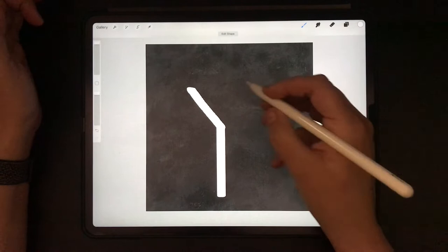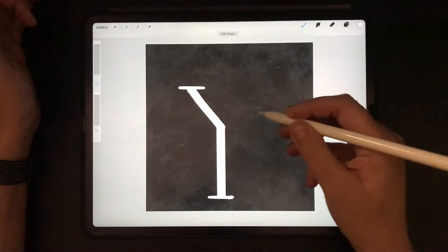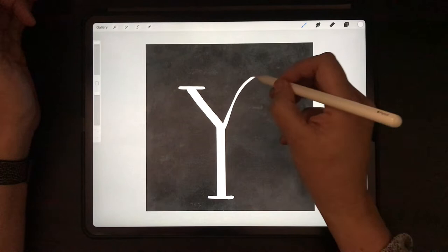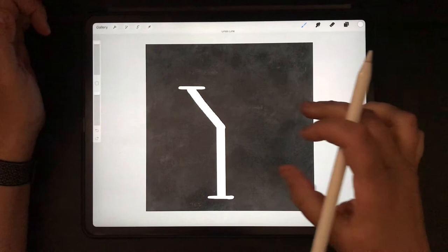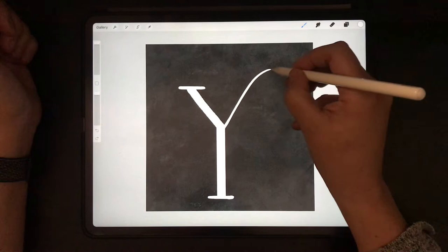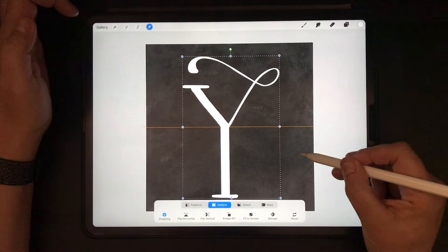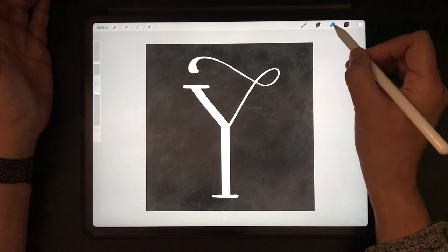And then I'm going to create a serif on top, and one at the bottom. And we're going to make a slight curl from here — upward, thin to thick. This one I like. Now let's get it in the middle, maybe a little bit more for an optical center. And let's erase this one because it was a bit too thick.